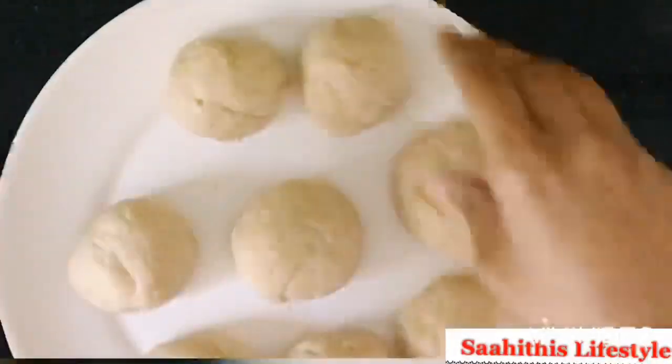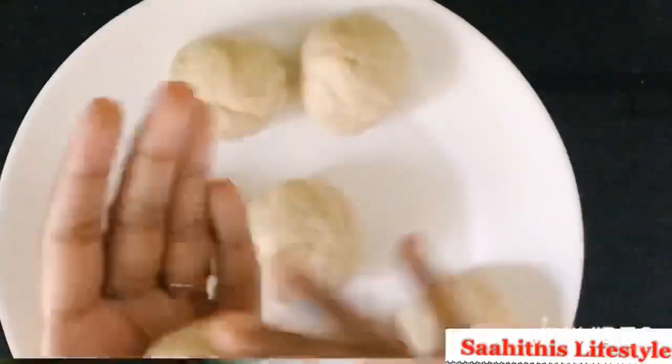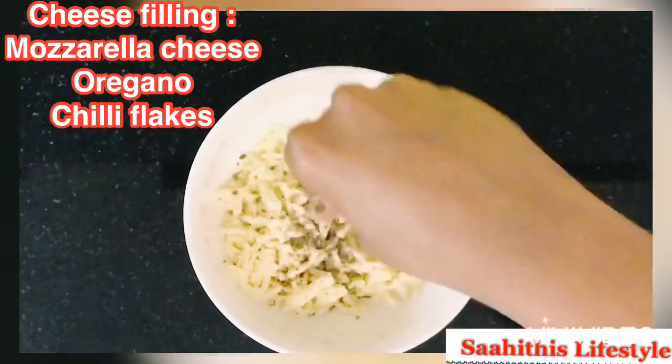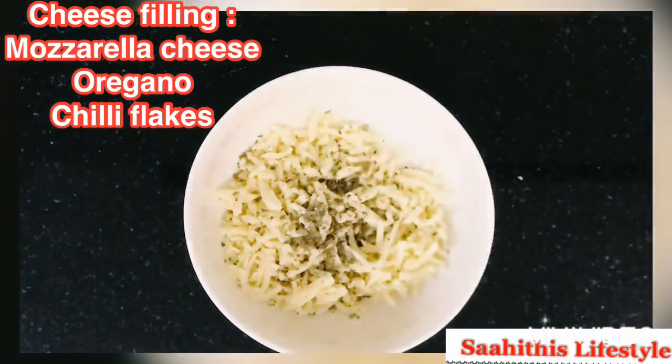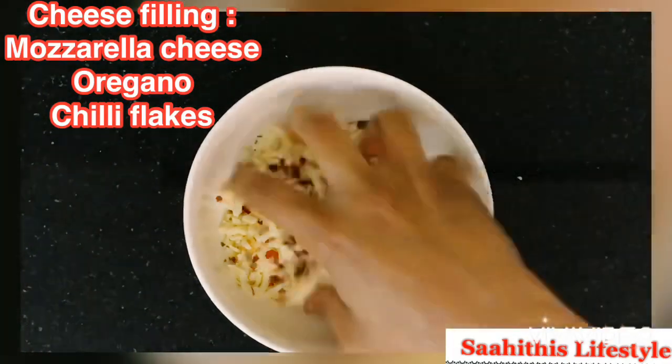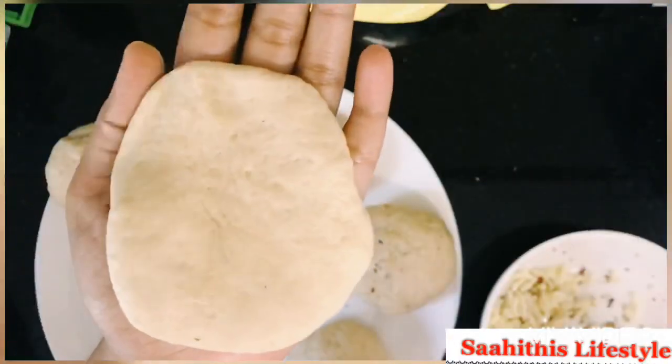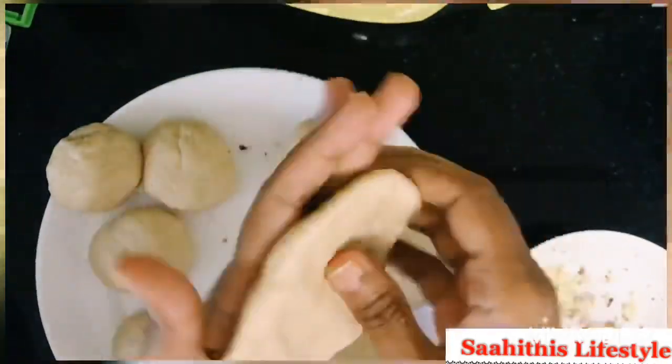Today we will be making both plain and cheese stuffed buns. For the cheese stuffed buns we need grated mozzarella, some oregano, and chili flakes. Mix them well and we will use it as stuffing for a few buns. Tap the dough a little flat, add the cheese filling, and seal it.